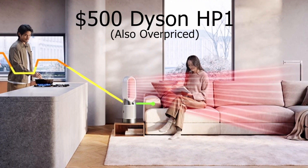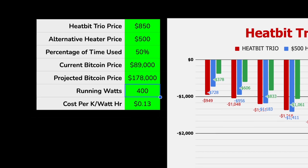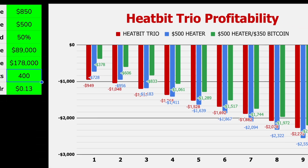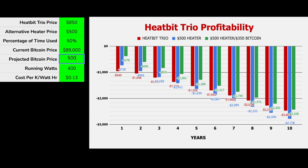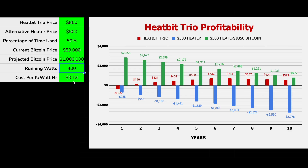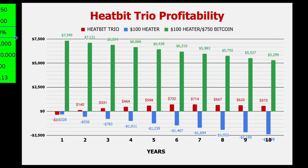Even comparing the HeatBit Trio to the overpriced Dyson HP1, also on sale for $500, you'll see that buying the $500 heater and investing $350 in Bitcoin is always the better option. If Bitcoin doubles to $178,000 three years from now, you'll have barely broken even with the Dyson — even if you shoved the $350 in a drawer. But if you'd invested that money in Bitcoin, you'd be $400 better off than if you had purchased a HeatBit. The higher Bitcoin goes up, the worse the HeatBit deal becomes. At $500,000 or the $1 million some are projecting, you made a costly mistake buying a HeatBit — and that's compared to a $500 heater. If you'd done the really smart thing and bought a $100 heater and invested $750 in Bitcoin, you would have made thousands more dollars.